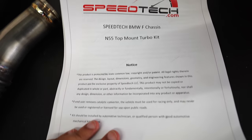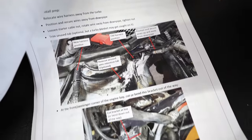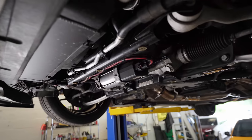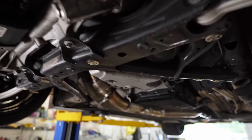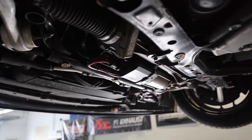Unlike some other turbo kit upgrades, Speedtec makes it super easy when installing. Not only do you get everything you need to make the conversion, but you also get detailed step-by-step instructions with pictures specifically for your car. That's a win. Nothing better than being underneath a BMW and seeing zero oil leaks — maintenance first, boys and girls, maintenance first.